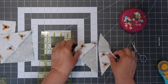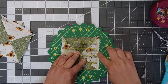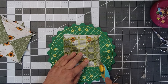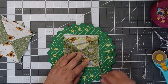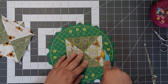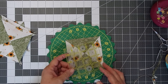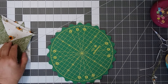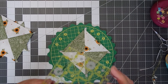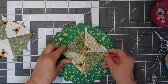Now we're going to iron our blocks open, and then we're going to trim our blocks at four and a half inches square. You don't have to have a four and a half inch ruler to trim your blocks, however it does make it easy. It also has a diagonal line on the ruler, and I place that right in the center to keep it all square.